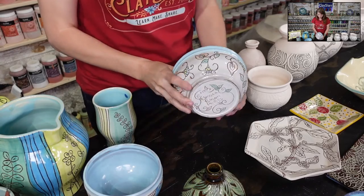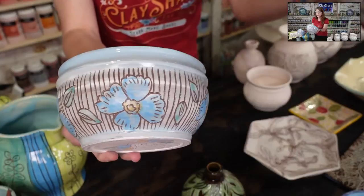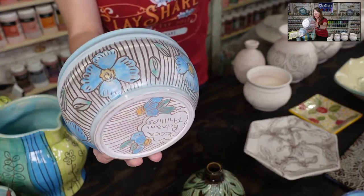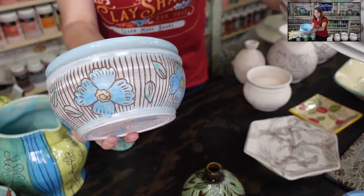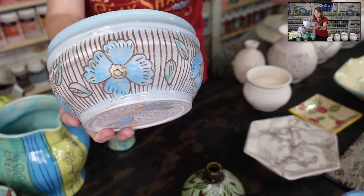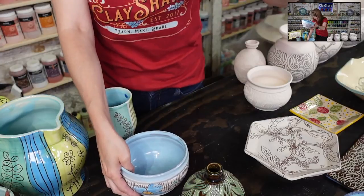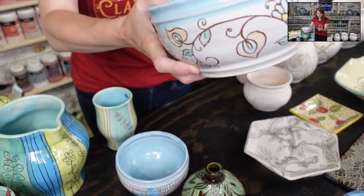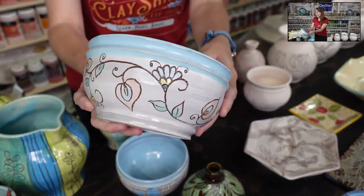Here's another example: dark clay with light slip — this is Laguna 80 clay with Speedball white underglaze, and I carved through it with Chun Blue on the rim and inside. You see how the lines are dark because it's the clay showing through. That's technically sgraffito, not mishima. So to recap: carving is where you carve your line; sgraffito is scratching away the slip; and mishima is creating a line that you inlay into.